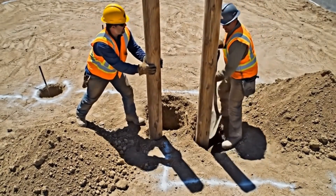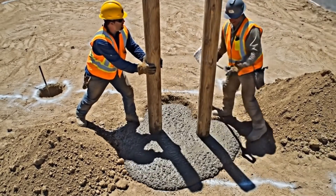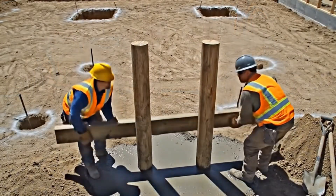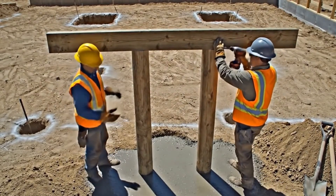Keep holding steady — here it comes. Pouring into the second hole now. Easy, easy. Hold it steady now. That's good.